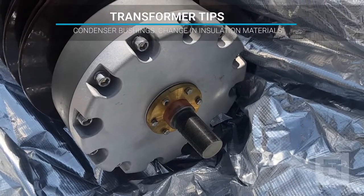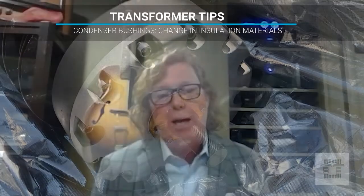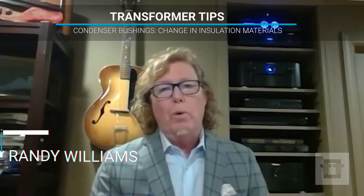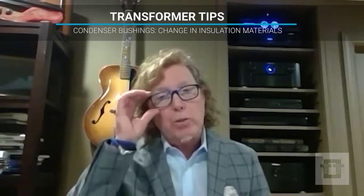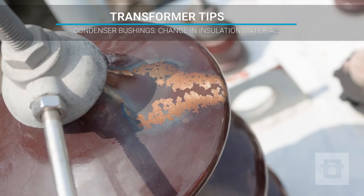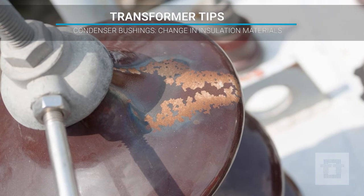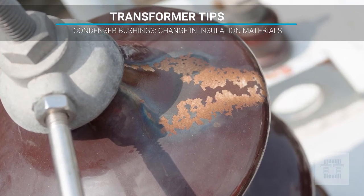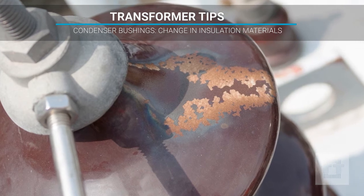Everybody wants to get away from oil and porcelain has almost gone away because of manufacturing — there's no porcelain manufacturing in the U.S. A lot of times with oil there are leaks, and gas deteriorates just like it does on a transformer, but nobody thinks about it on a bushing because of age and permanent set over time.